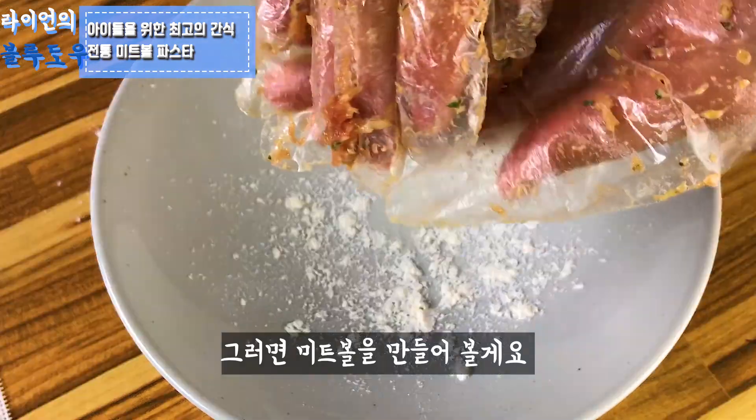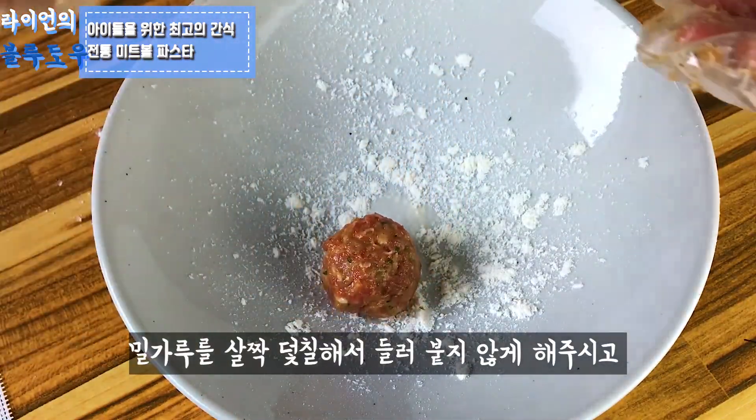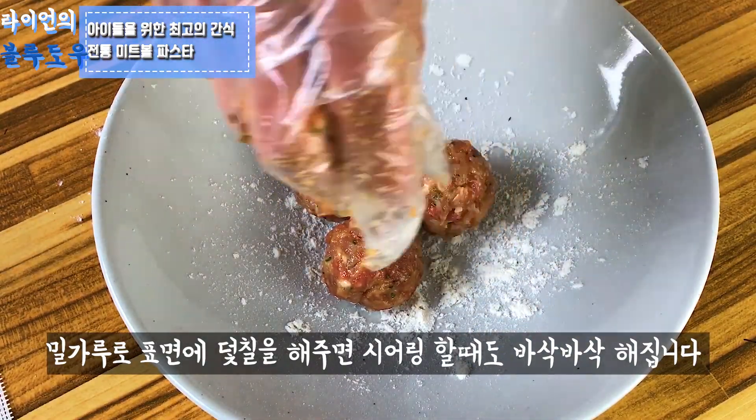Now I'm going to start rolling the meatballs. Dust with a bit of flour so that the meatballs do not stick, and coat the surface with flour so the meatballs cook well when you do the searing on the pan.